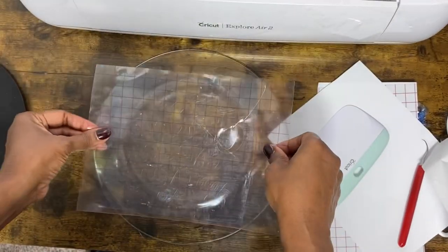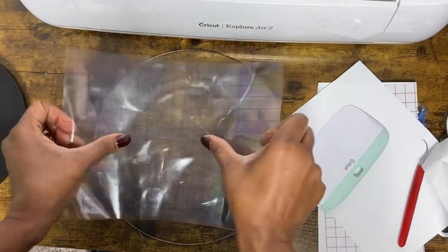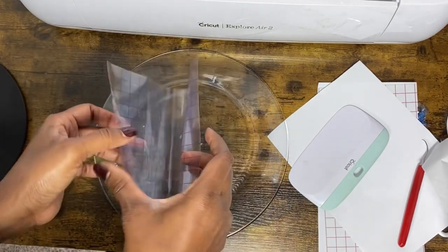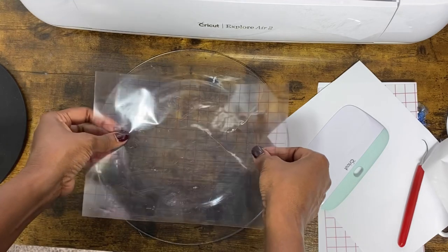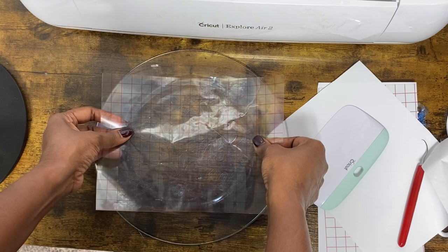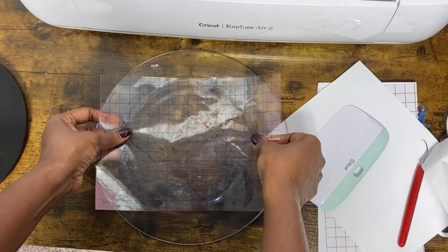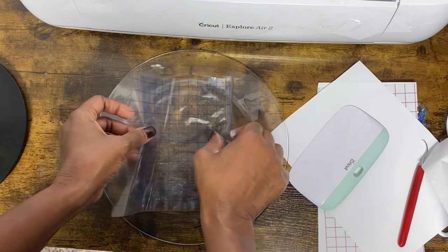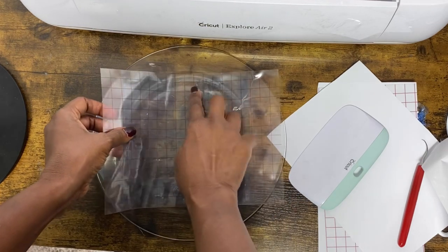Here is my plate. I'll try my best to center the design on it — but my design is kind of big for the plate. We're going to make it work. It's a little too big, but hopefully it's still cute. I thought I measured well enough, but I guess I didn't.